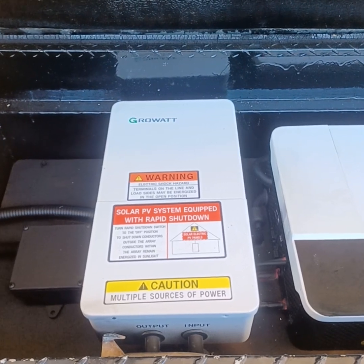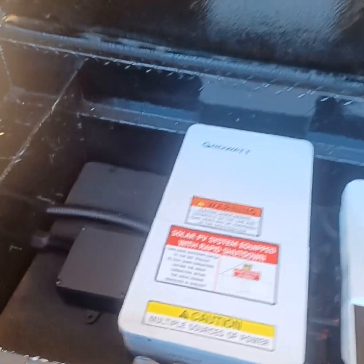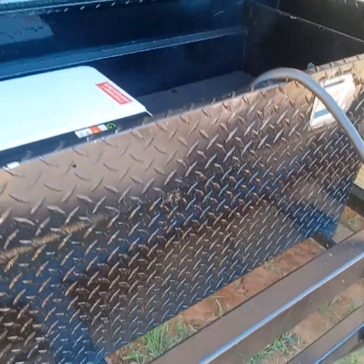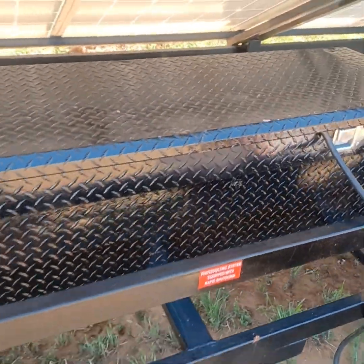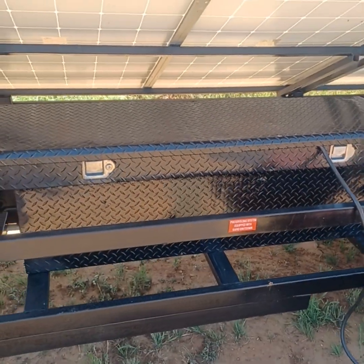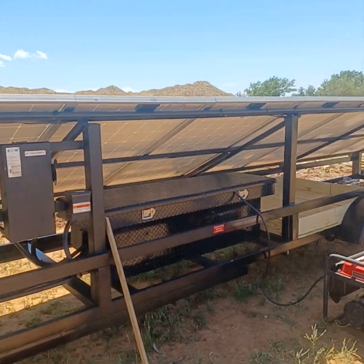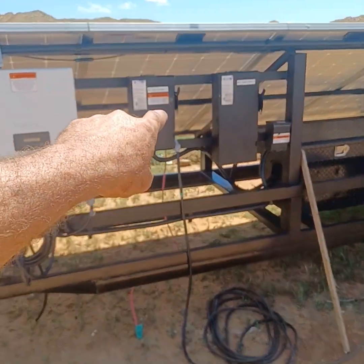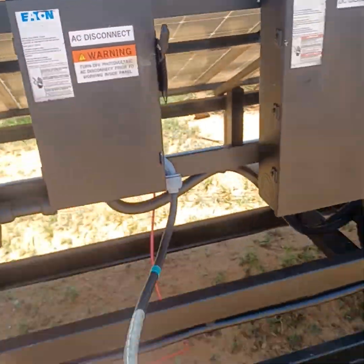This is a 5000-watt transformer coming in for L1 and L2, making 120 volts into the junction box. Underneath the box are two lithium iron phosphate 48-volt base batteries, so there's 10kW in storage coming off the platform. It has a 125-foot whip coming from the 240-volt system.